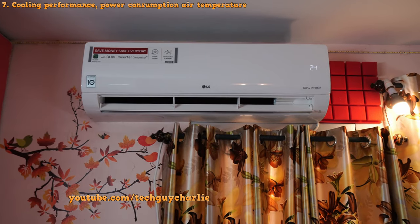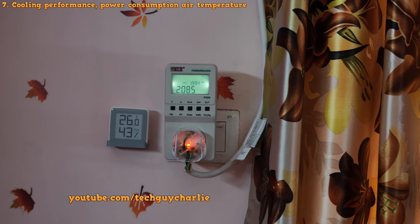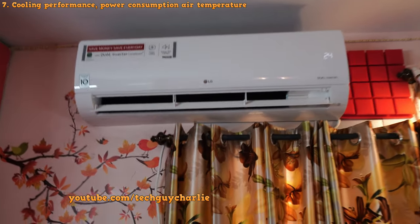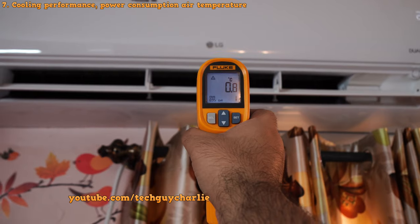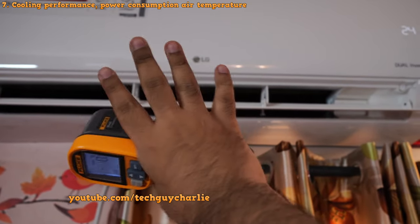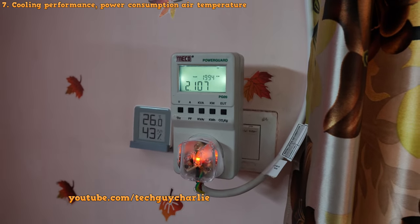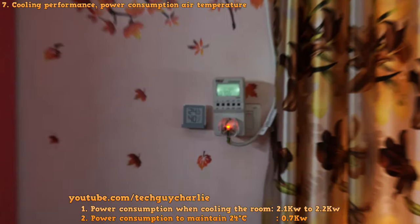When the AC is running at maximum power cooling the room down, you can expect power consumption around 2.2 kilowatts. As the room temperature drops, so does the power consumption — it dropped to 2 kilowatts once the room was already down to 26 degrees Celsius. The temperature of the air coming out of the AC vent is nearly zero degrees Celsius, even on a 38-degree day. Once the room reaches 24 degrees Celsius, the AC only uses 700 watts to maintain that temperature.